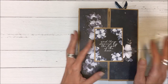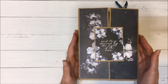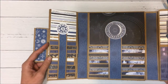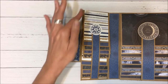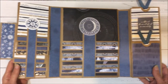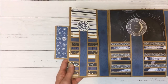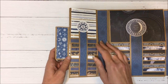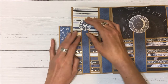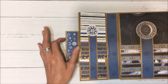The front is closed with magnets and it opens up like so. Inside you have a waterfall on the left panel and the middle panel, and then there are pockets on the right. This panel here is a waterfall and it's held with magnets.